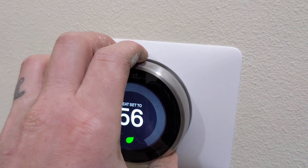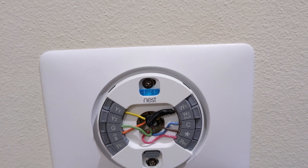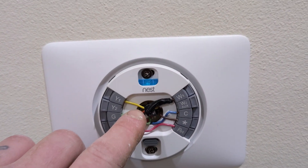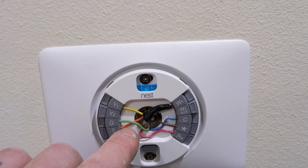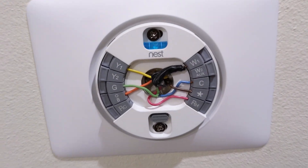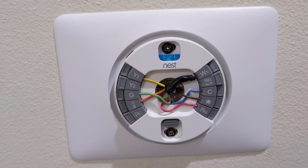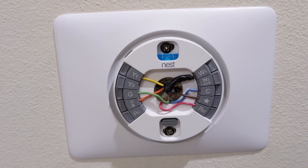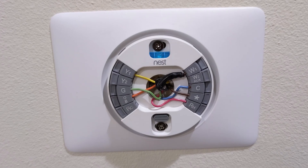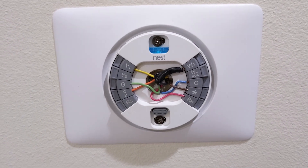I'm going to pull this Nest off the wall just for a second so you can see the terminal I really care about, which is the star terminal. The brown wire is not used. I have eight wires: around the black tape there's a black and white wire, then yellow, orange, green, red, blue, and the star brown wire. The C wire is the common wire in the system. The star wire or brown wire is just an extra wire that goes from the thermostat down to the air handling unit.